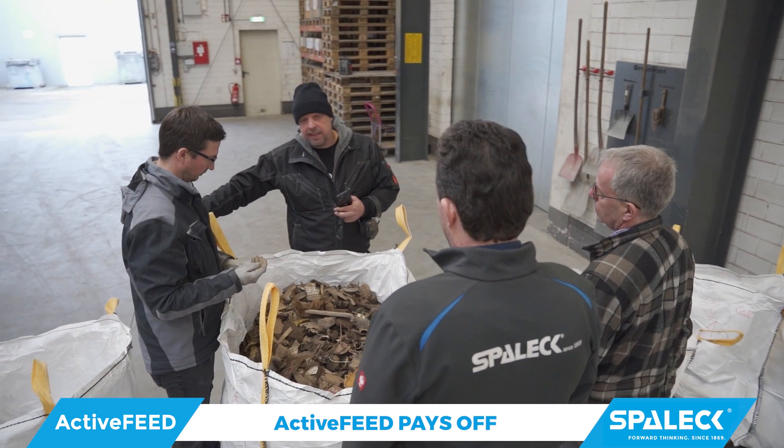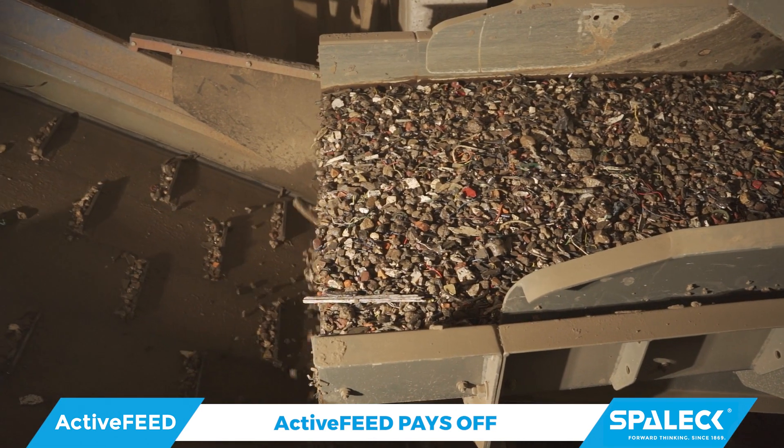The machine deals with 10–150mm screening cuts. It's a perfect solution for this type of application.